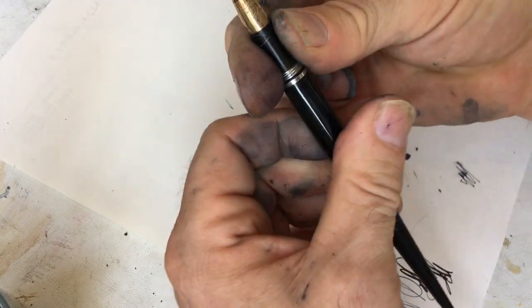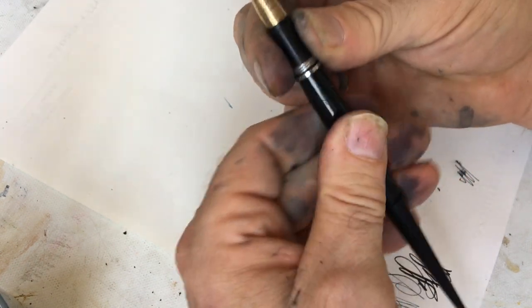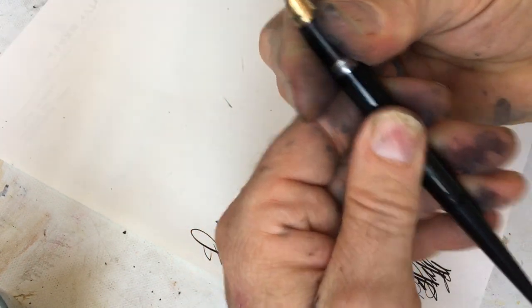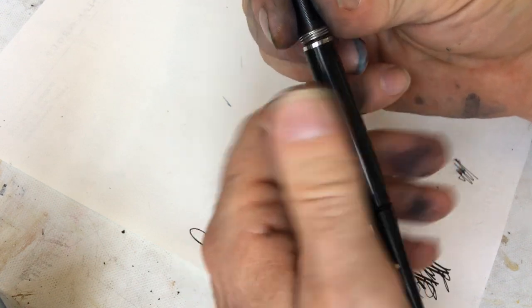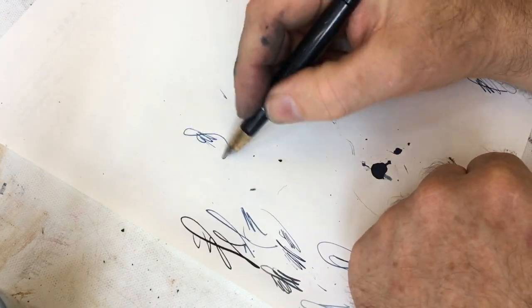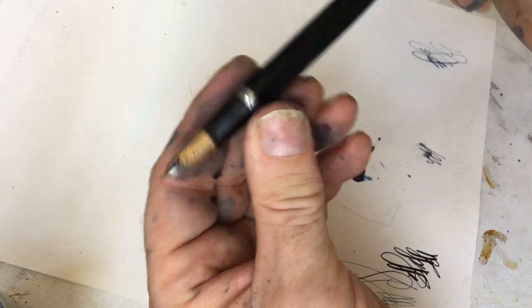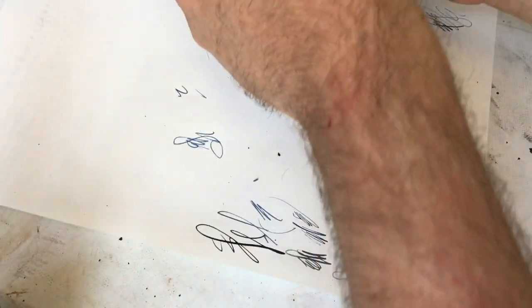I got a bunch of pens from eBay over the course of my visit away from here. It was Christmas in July yesterday — I was able to open up all sorts of little presents. What came to mind was how much fun it is writing with pens you've never written with before.